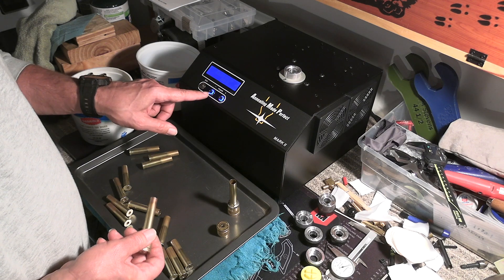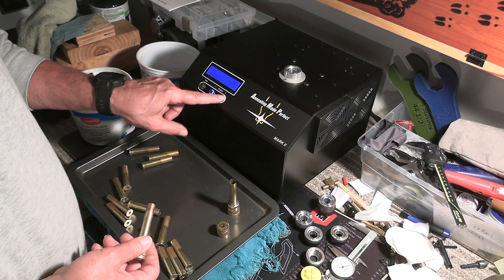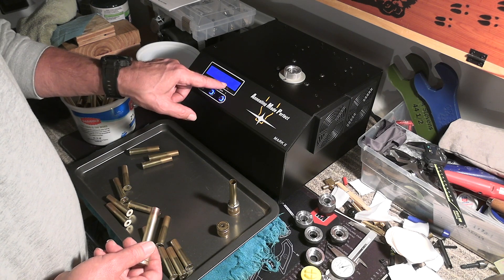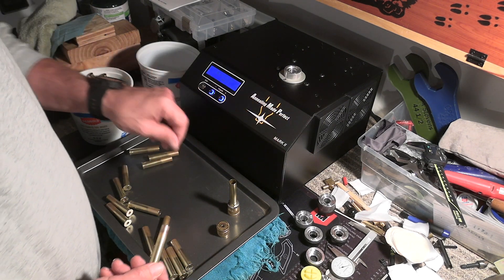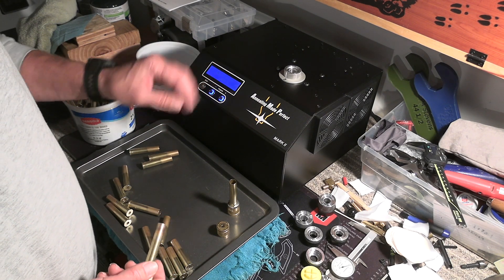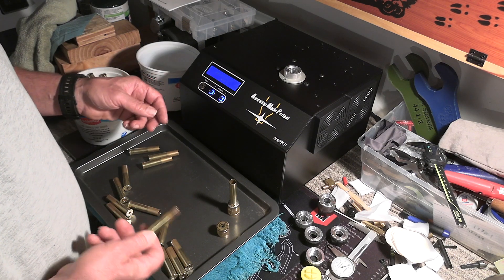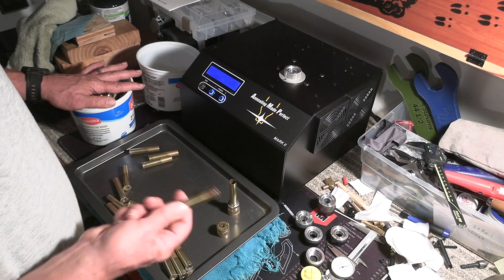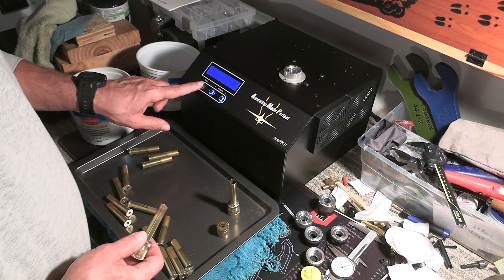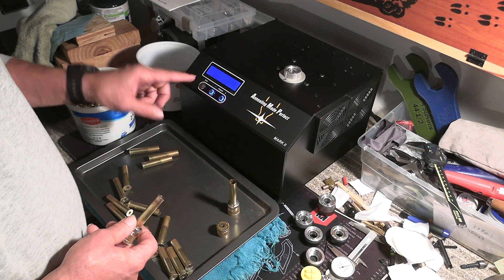I'll go to pilot 60, and setting A is the lowest setting. It also has settings B and C, but I wanted to do 60A just to see what happens. I'm going to anneal a test batch of brass and go fire a bunch of groups with it. So I push start, start, start.